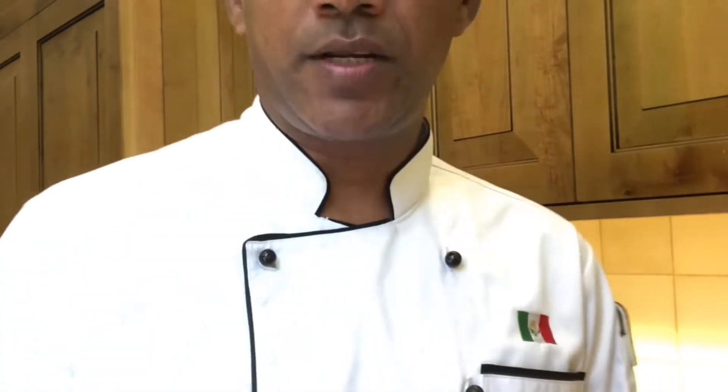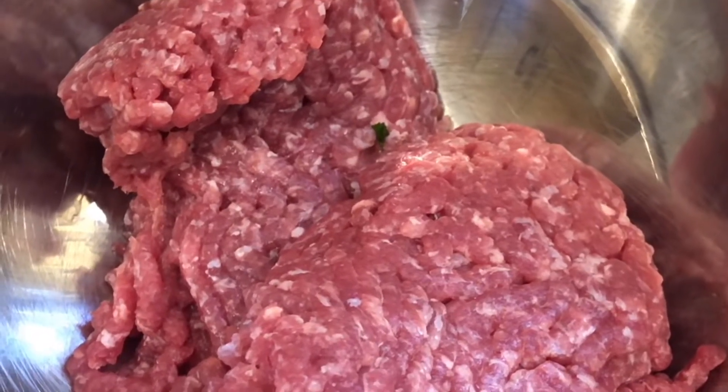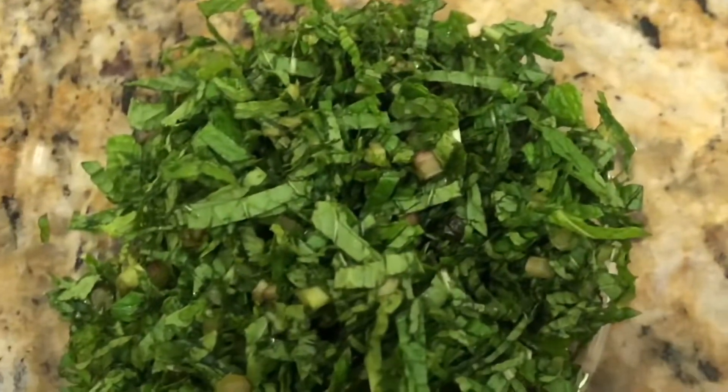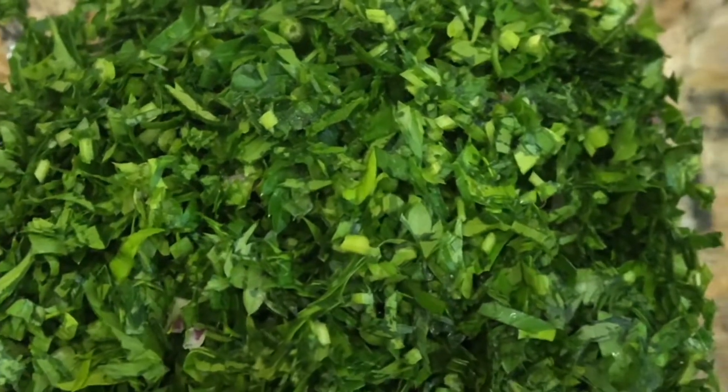We use olive oil for the grill — we can use a pre-pan for the grill. I will show you every ingredient one by one. 450 grams mince meat, a small half cup of mint leaves, half cup of parsley, chopped parsley.